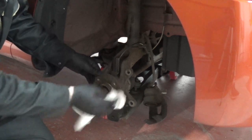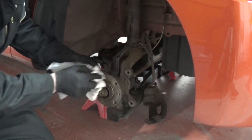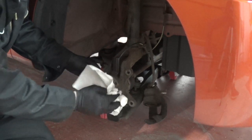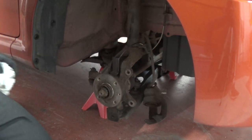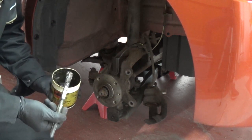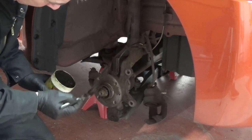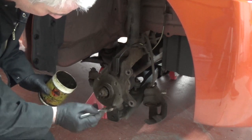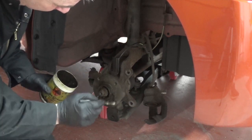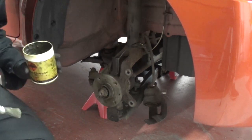With just a bit of cloth, just give this a bit of a clean. Depending on how corroded it is, you might need a bit of wire wool or light sandpaper — but probably avoid the sandpaper. Then a little bit of copper slip with the brush, very lightly, just coat it. And that will stop it seizing, so if you come to replace it again in the future it should come off reasonably easily.